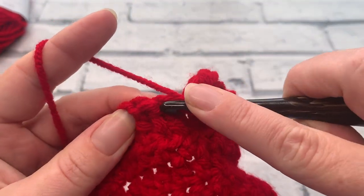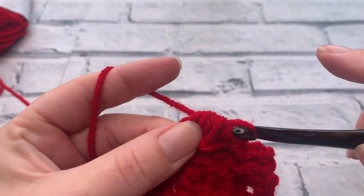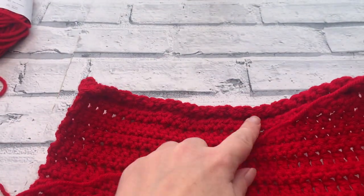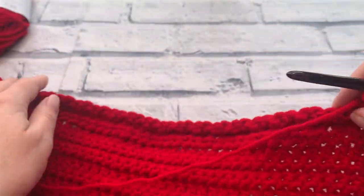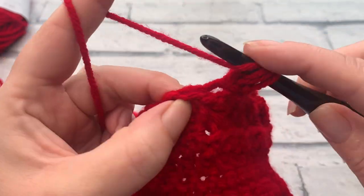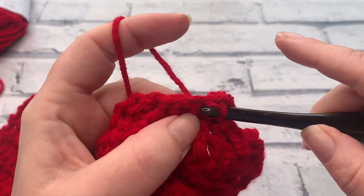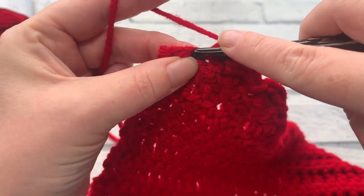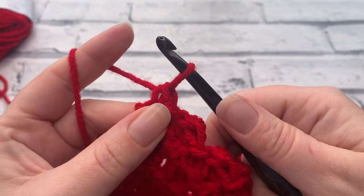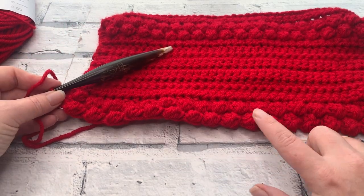Repeat this all the way down working one berry stitch followed by a slip stitch. At the end you'll have one stitch remaining and we work a single crochet into that final stitch. I've just reached my final two stitches of row 22 — slip stitch after my berry stitch, then one US single crochet into that last stitch. You should now have a stitch count of 18 berry stitches, one single crochet at each end, and 19 slip stitches in between your berries.